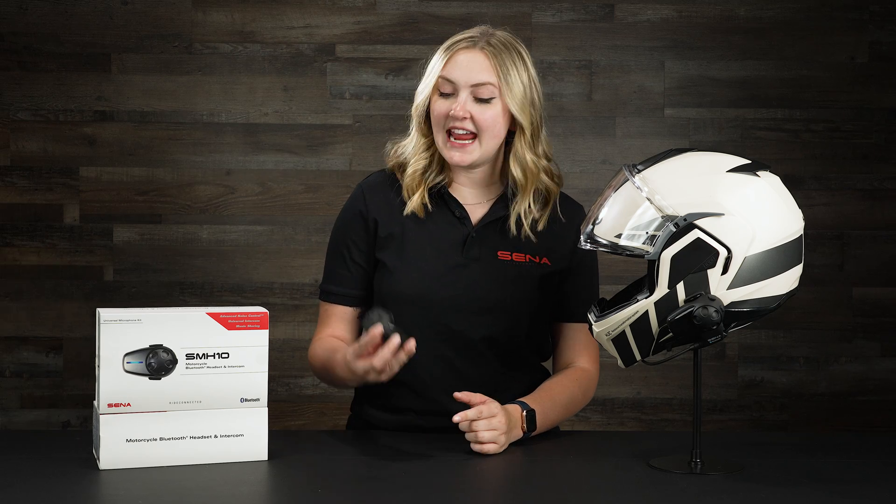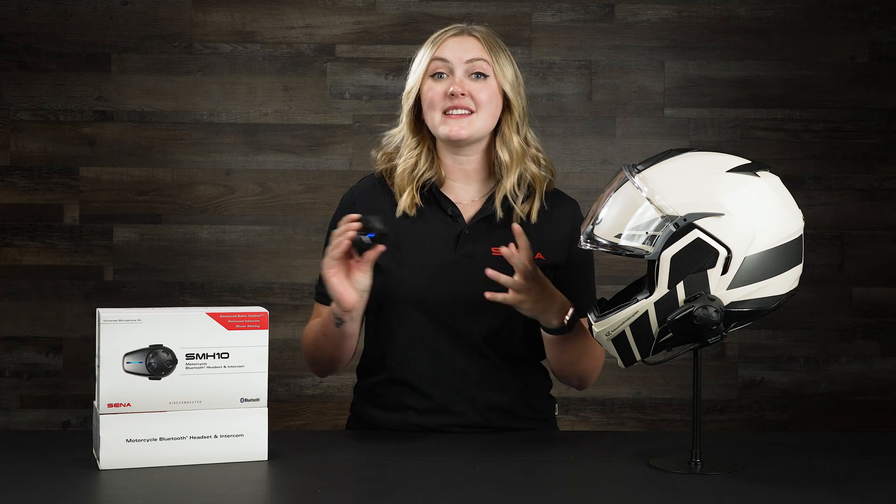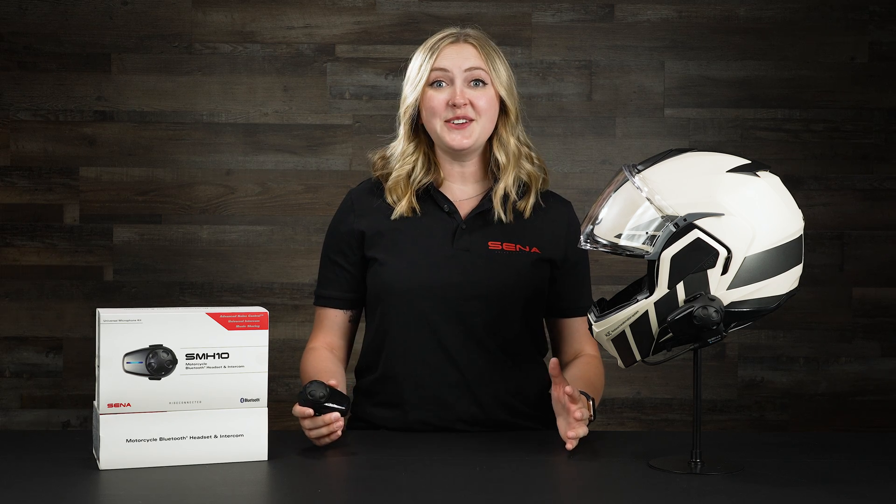Hey guys, it's Ryland here from Senna, and today I'm going to show you our SMH-10. This is the very first comm unit that Senna ever came out with and it was a game changer in the industry. So today I'm going to show you its key features, how to install it, and how to use it. Let's get into it.